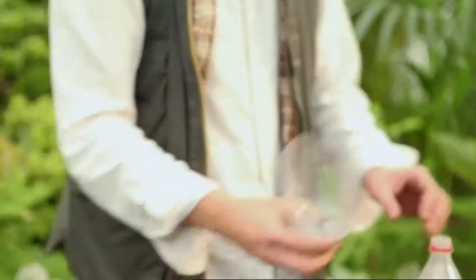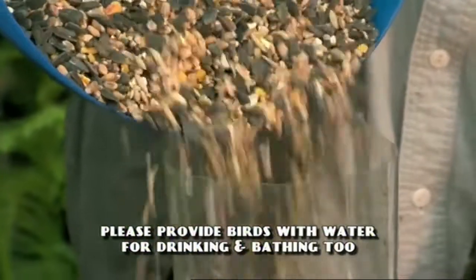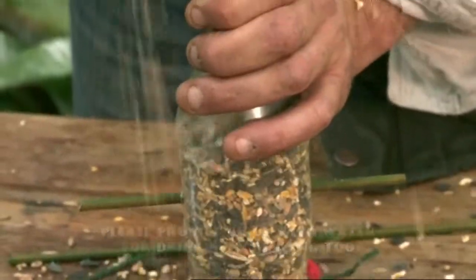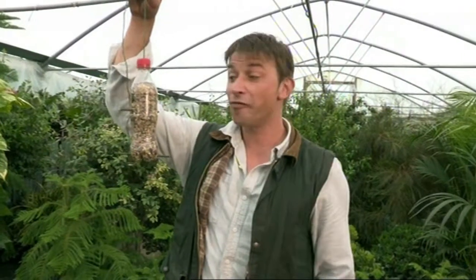What we need to do now is fill up the feeder. Get your bird seed, pour it into the top until it's full. And there you are — a bird feeder for free.